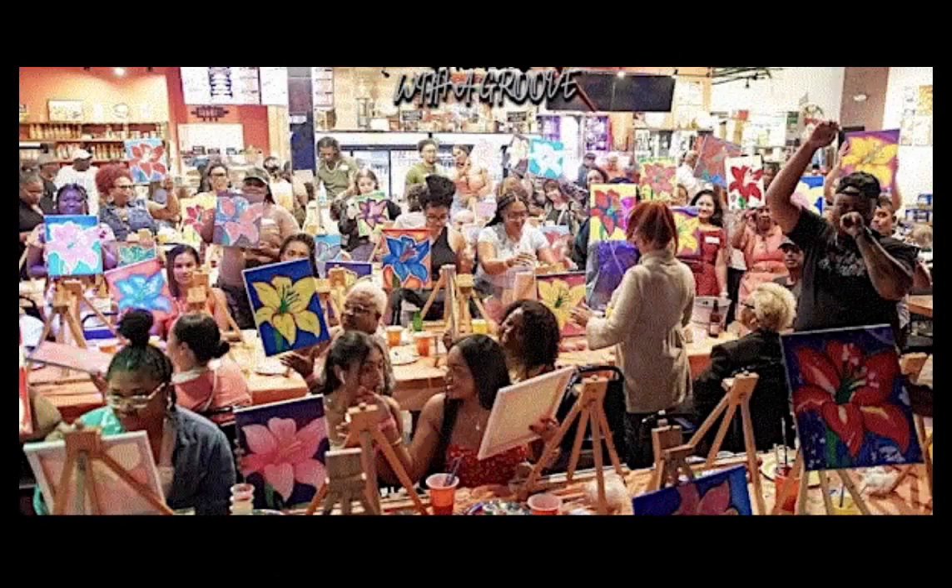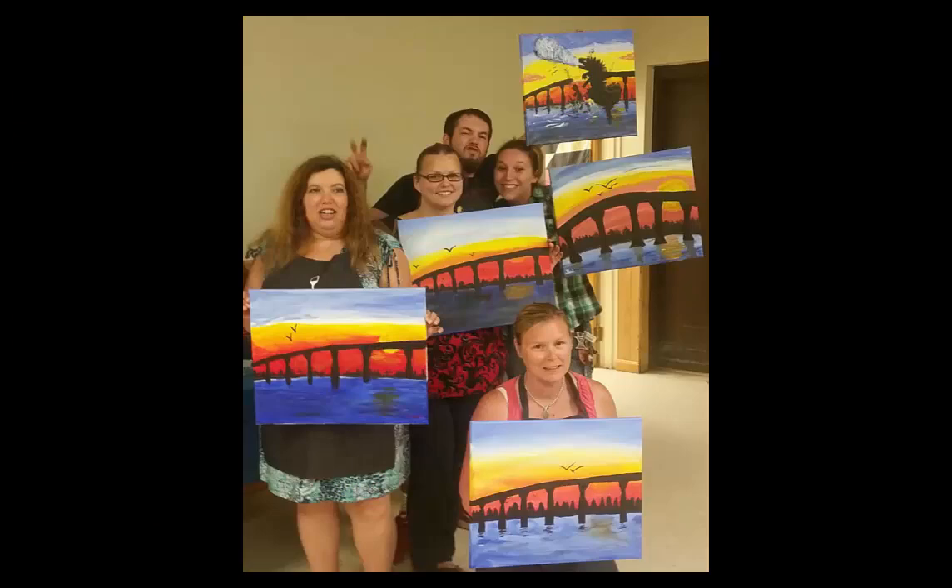For one, the class sizes are too big to get the personal attention you need. In an effort to make more money, they cram more and more people into these places. They use cheap materials like student grade acrylics and are even stingy with the drinks.